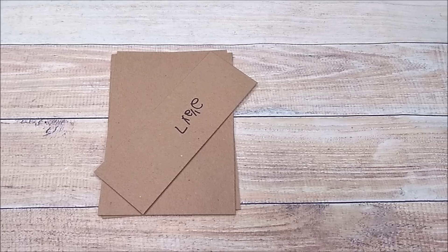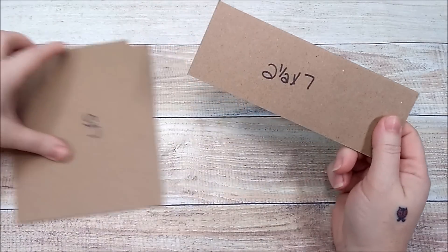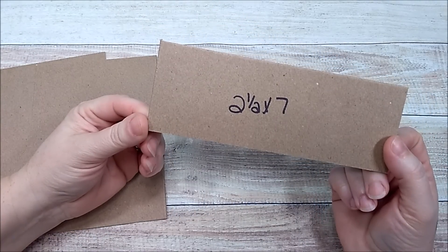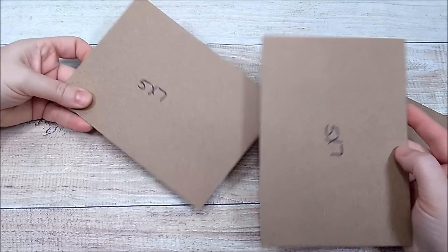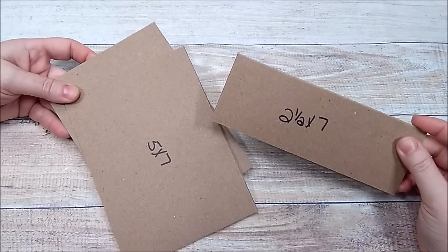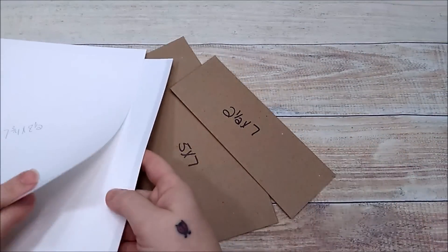To get started creating this album, you're going to need one piece of medium weight chipboard that is two and a half by seven. Then you need two pieces that are five by seven. So we have two five by seven and one two and a half by seven medium weight chipboard.